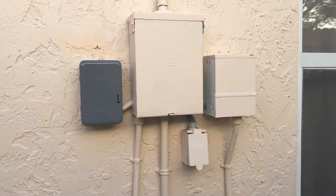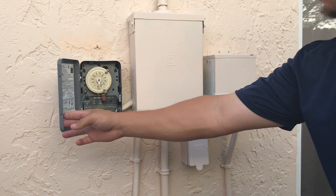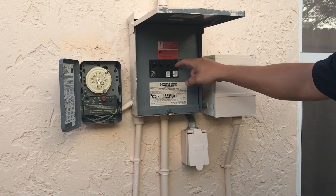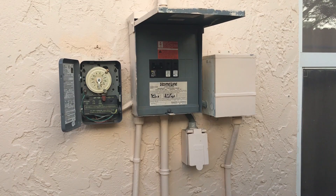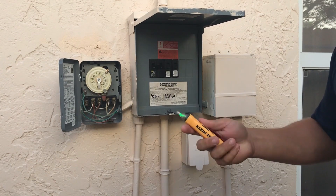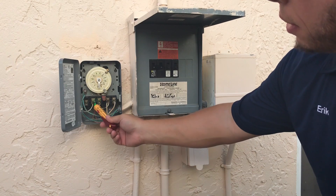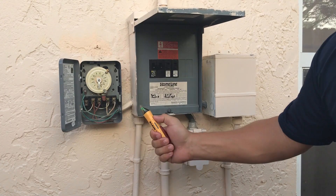The first thing we want to do is cut the power off at the timer and breakers. Go ahead and shut the timer off, then flip the breaker off. I'll go ahead and flip all the breakers off just to make sure there's no power anywhere inside this breaker box — we're going to get inside of it in a bit. And then I'll also check with the voltage checker. All this stuff is off, so we're good there.